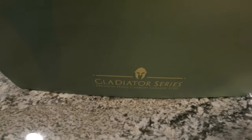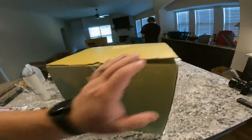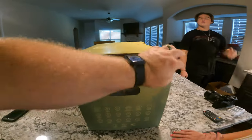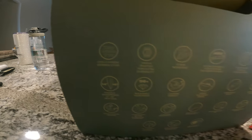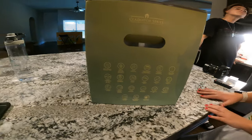We got the Dalstrong Gladiator Series — this is the whole deal. This is high carbon steel, and all the good stuff. Let me turn some more lights on so we can see what's going on here. There we go, now we can see what we're doing.